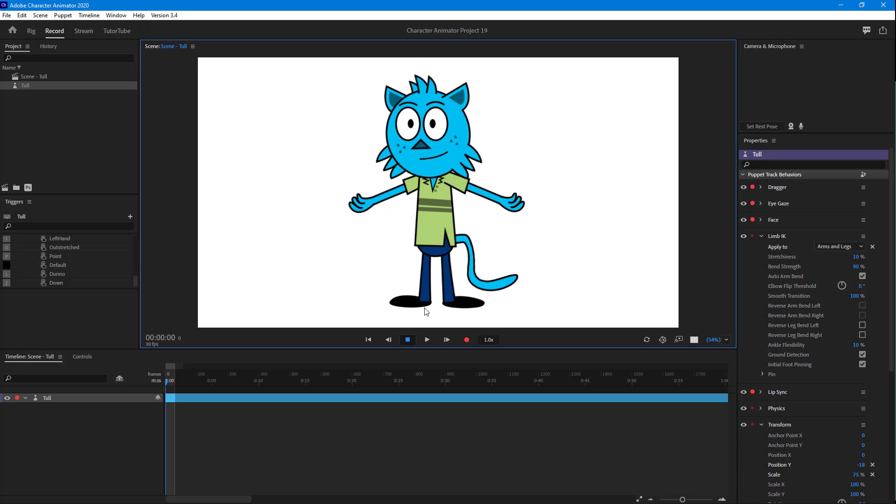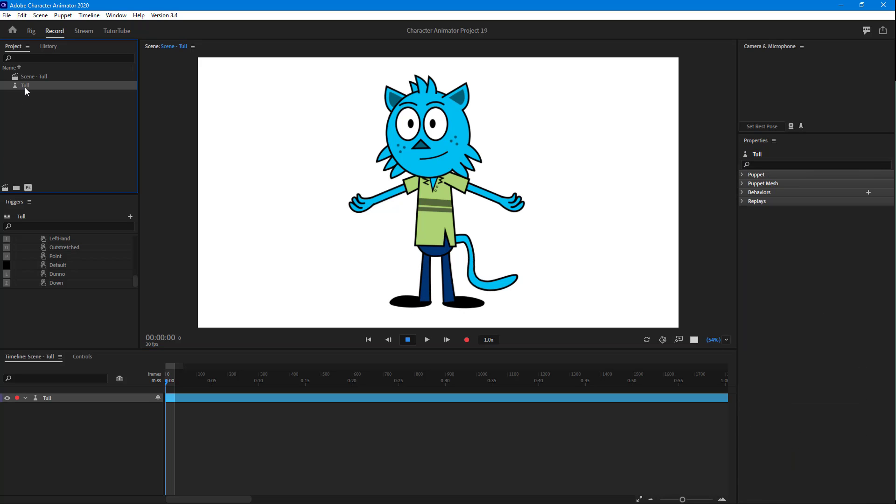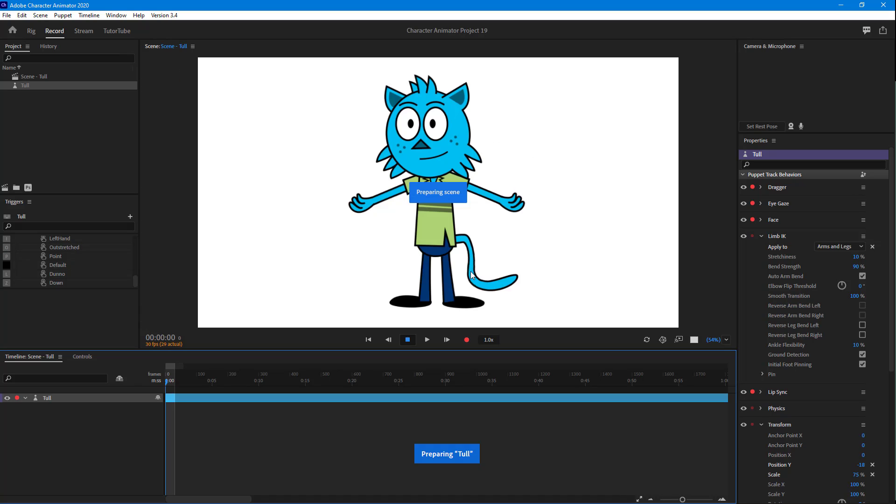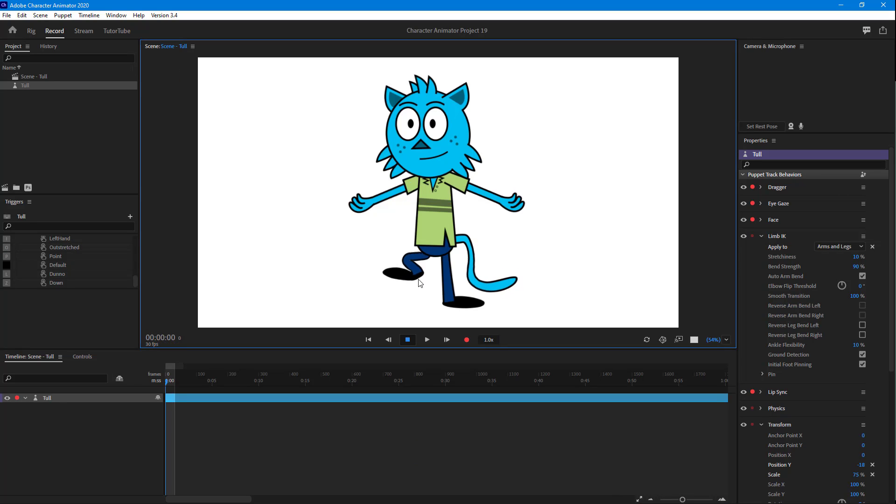It seems as if there is no bone in the character. To fix that, you can go ahead and add the Stick tool. I'm just going to click and drag across the area to make the bones, just like this. Once I do that and go to the Record section, you can see that it is now more stiff. I can move the character's feet as well — it works much better now.